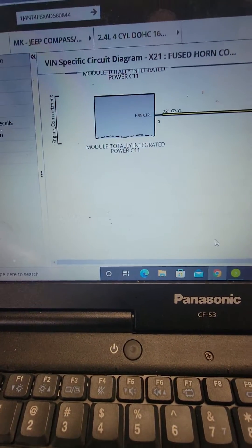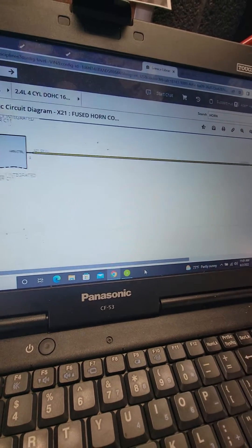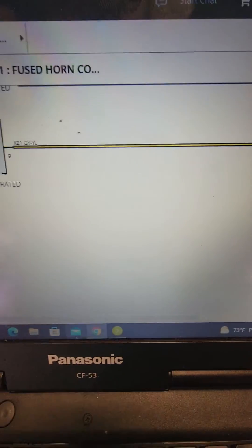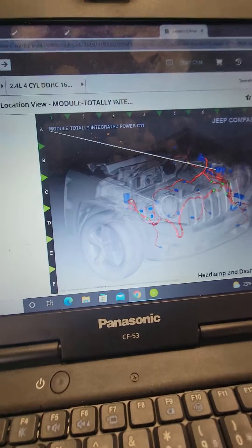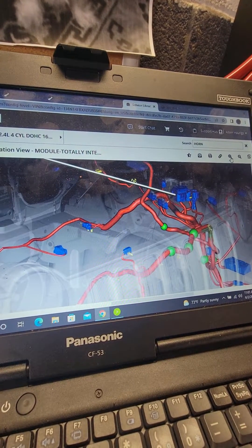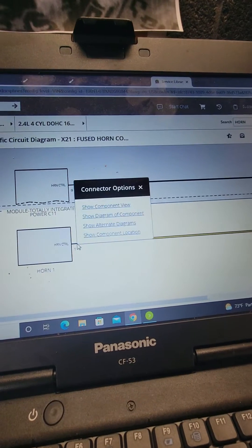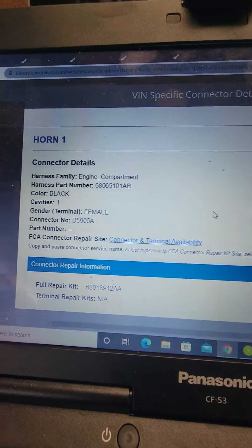Alright, so here's my wiring diagram. I'm looking at the TIPM connector, and it's just one wire — simple circuit goes to the horn, which is a gray and yellow wire. It's going to show component location. Looks like one of the big connectors. Alright, so we're going to go back and click on this — show component view. It's the black one. Alright, so we're back on the car — this is the black one. But that wiring diagram is incorrect; I am not seeing a gray and yellow wire.